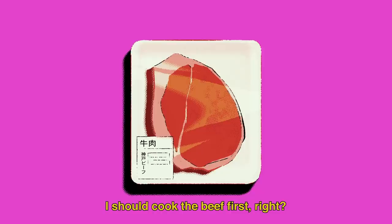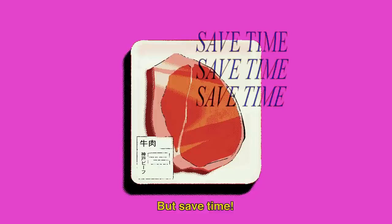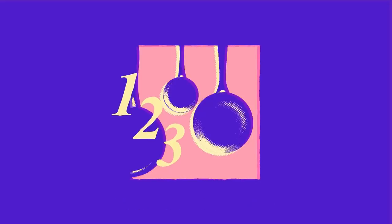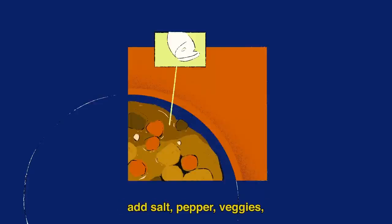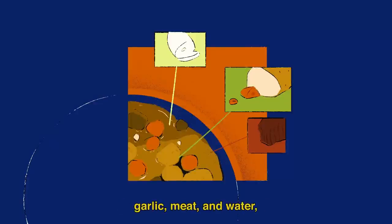I've already chopped everything up. I should cook the beef first, right? Yeah. Cook the onions, then if you fry the tomatoes, you put the vegetables and the meat and the water.